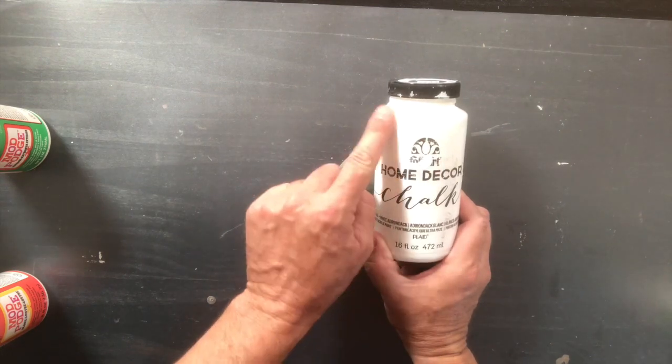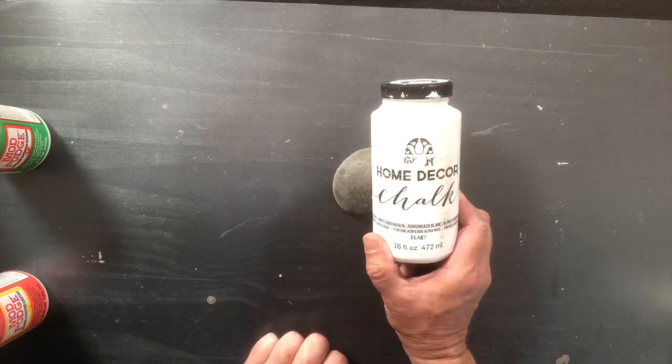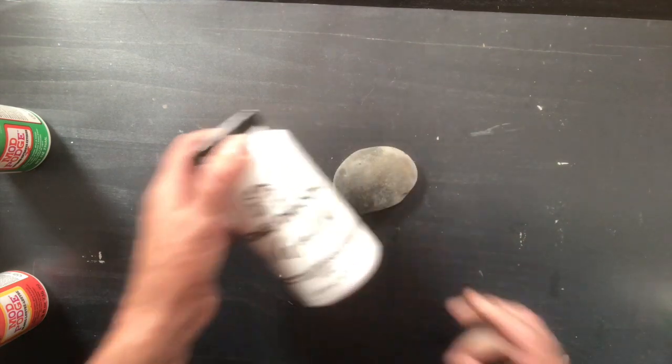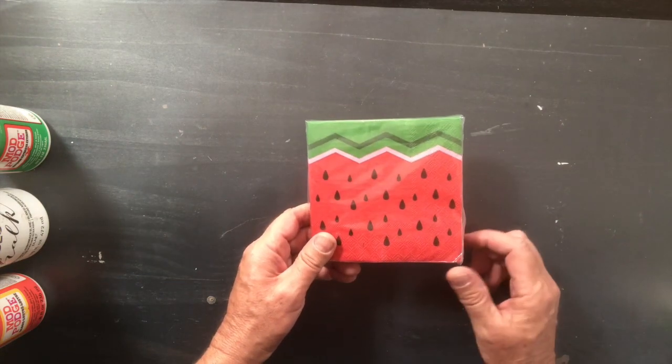Next, you're going to prime it. We're using the home decor chalk — you can see we use this bottle a lot because it is a great primer. The chalk alone is amazing to use, but we also like to use it as a primer. To save time, I've already painted one.